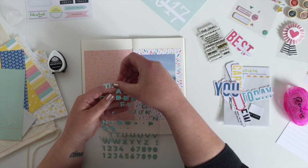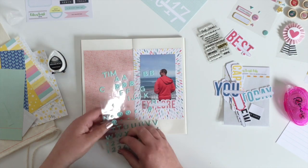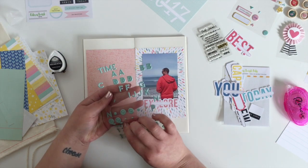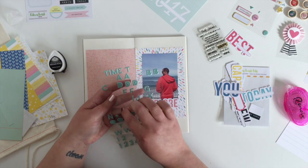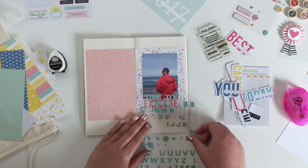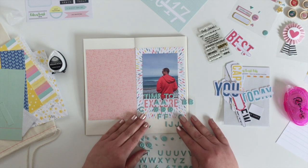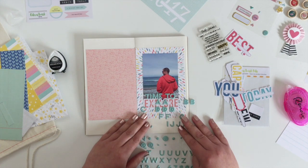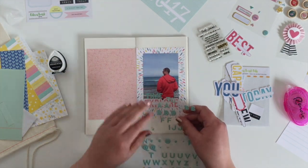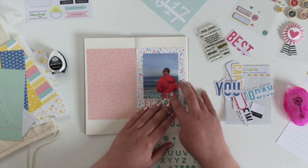So I'm just spelling out my title at the top of the sheet here so I can get the spacing right, and then I will stick them onto the page. I'm working out where I'm going to put them on the photo — right on top of that explore word — but I didn't think my spacing was quite right, so just shuffling those around and then I'll stick the other word down.